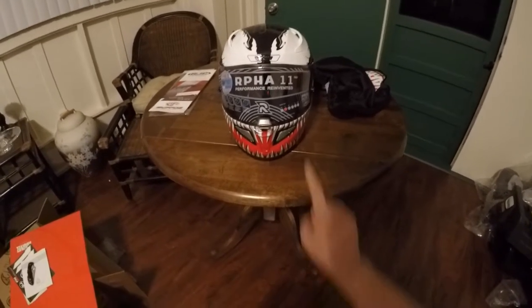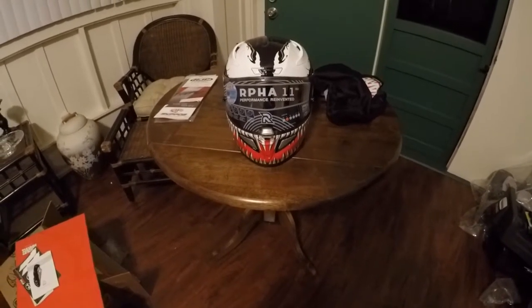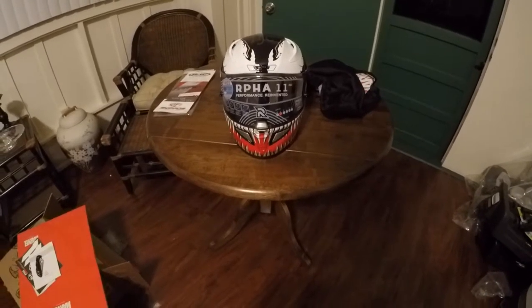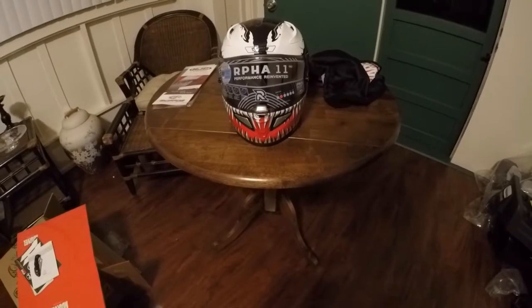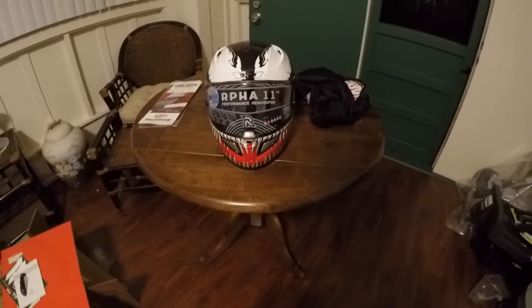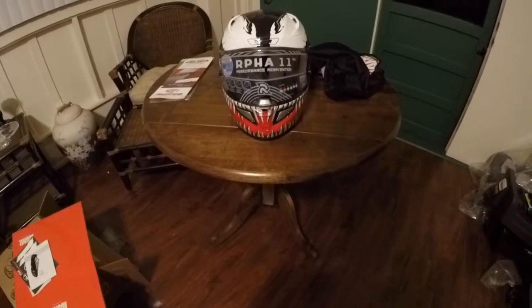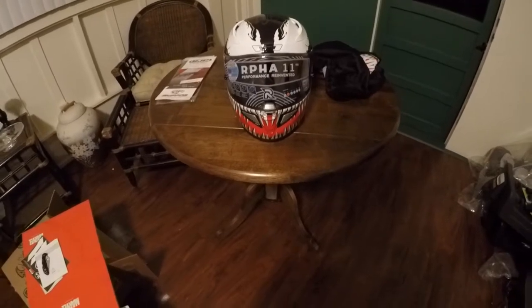I actually got a size small — I'm literally on the line between small and medium. It's supposed to be race fit, but I had a medium in the past and it broke in and was way too big on my head, so I went with small. Hopefully it breaks in. I wear medium in Icon but small in my Bell helmet and now my RPHA 11 Pro HJC. I'll try it on when y'all see part two of this video.